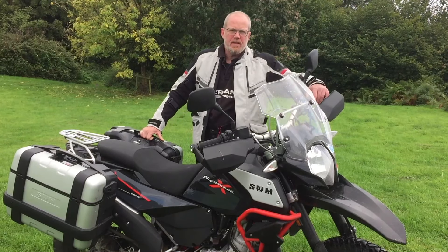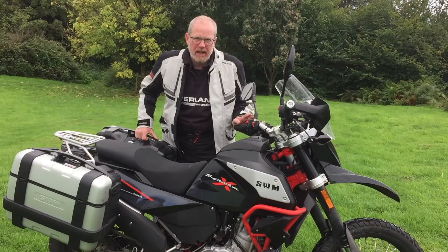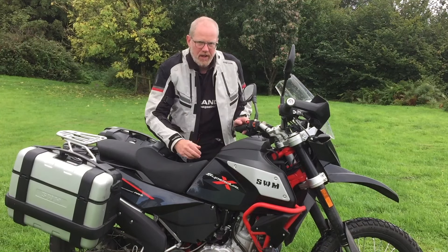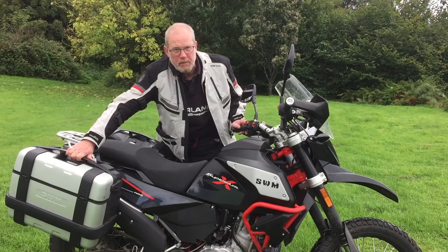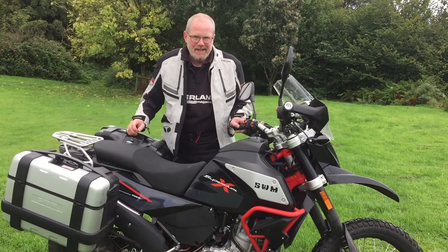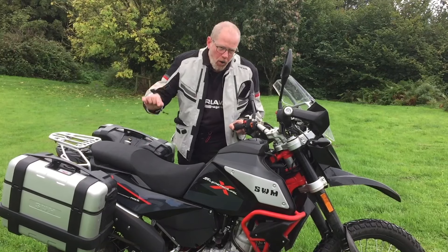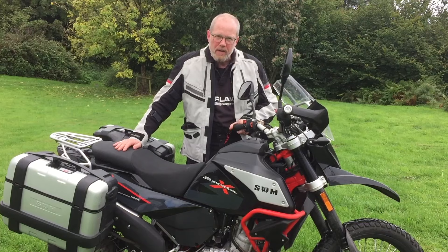In summary, this SWM SuperDual X makes good value as an overland bike. The whole package as you see it here is £6,899, which includes the hand guards, crash bars, and lights. For only £100 more, you get the Givvi luggage — which if you were to buy it separately would be much more expensive. It is light at 164 kilos and incredibly easy to manage. Once I'd set the suspension it's soft and comfortable. The full detailed review will be in the next issue of Overland magazine, on sale end of November.